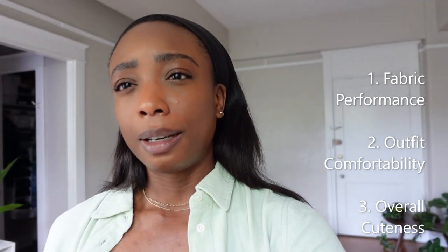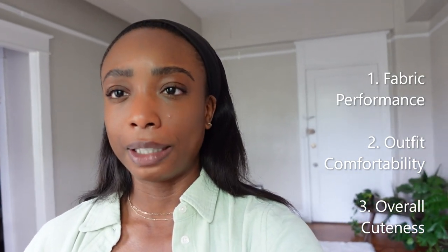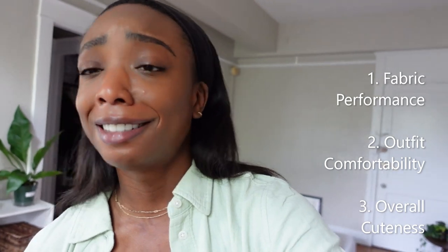The second point is outfit comfortability — did I find myself needing to adjust the items, and did I just physically feel comfortable in these outfits overall? And then finally, the cuteness factor — how cute is it? So let's go ahead and pull out some items and find something to wear, because I need to go to the gym right now.